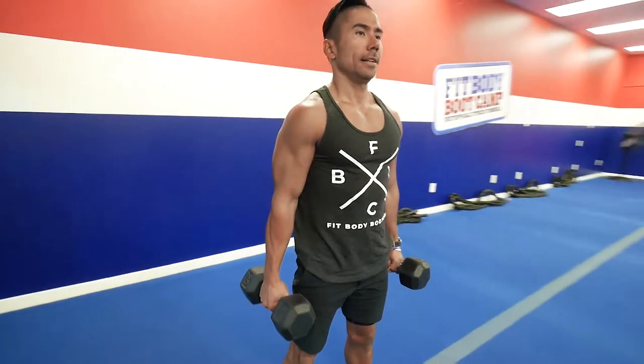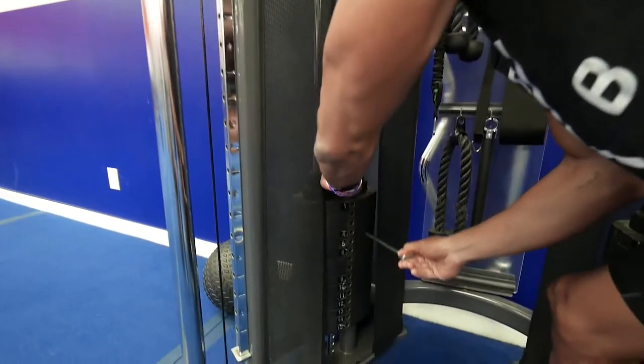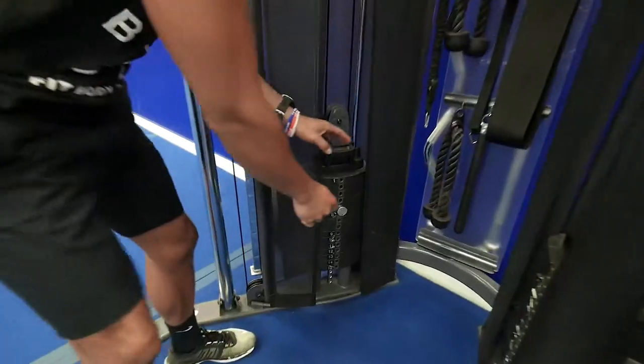Before you utilize any of the apparatus, if the weight is too heavy for you go lighter, and if you can't go lighter just do the bodyweight version first.